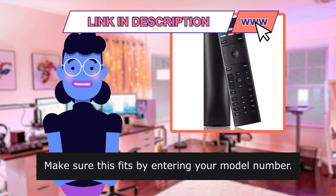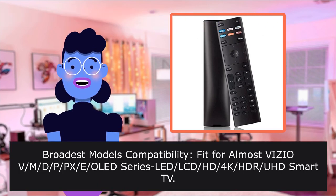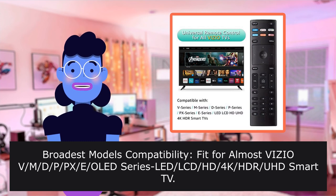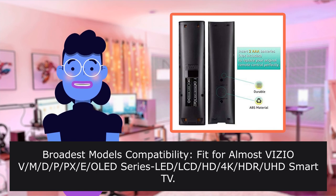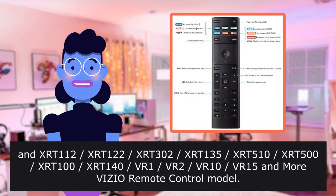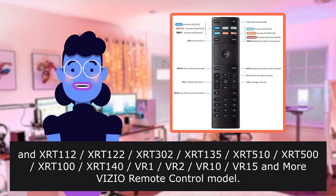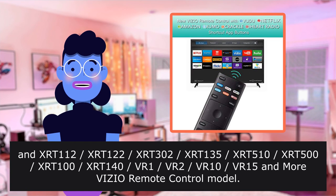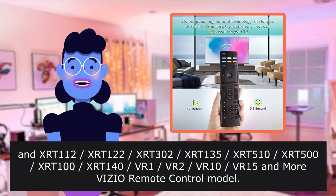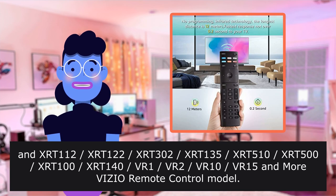Make sure this fits by entering your model number. Broadest model compatibility — fits almost all Vizio VMD, PPX, OLED series, and Tone 112, 122, 302, 135, 510, 500, 100, 140, Vron, Virtuo, Verten, Vr15, and more Vizio remote control models.